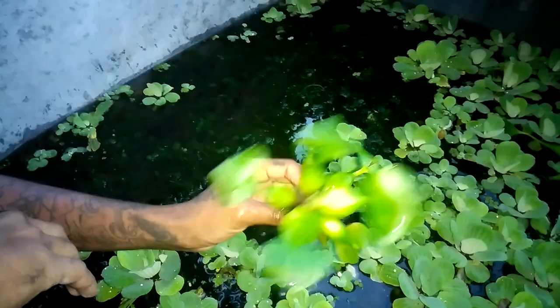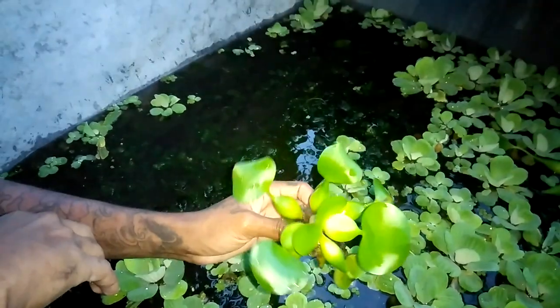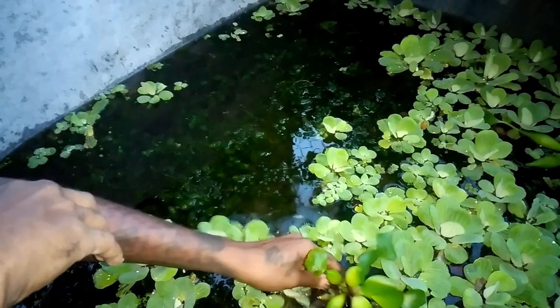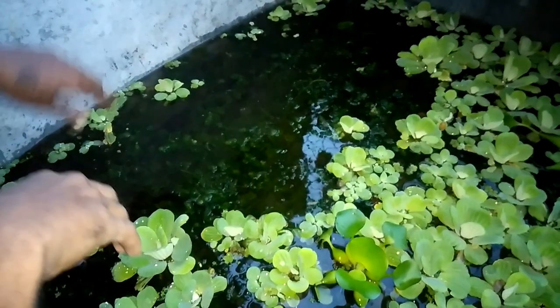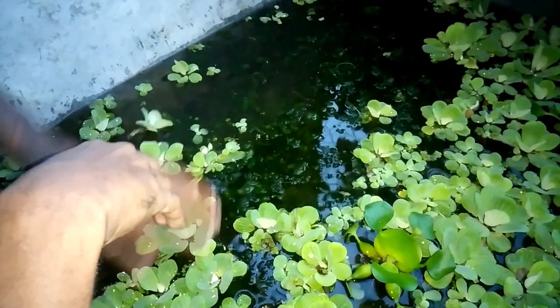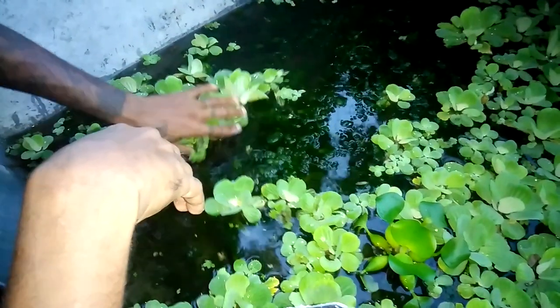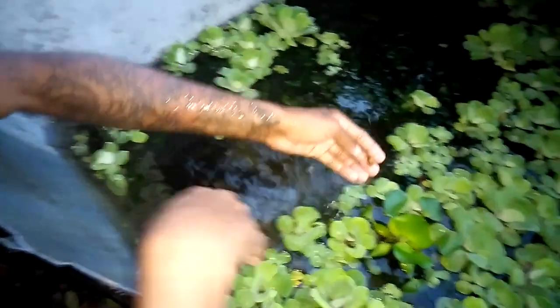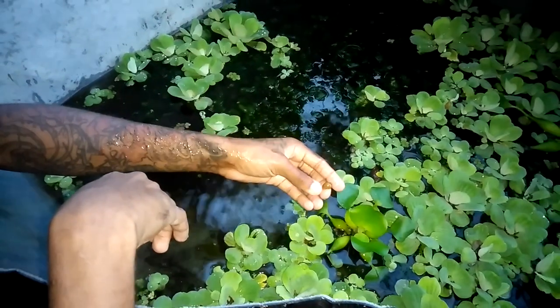These are some floating lettuce — they also help clean and shield your pond. The snails, if you keep snails, will generally eat the dead leaves of these. You want a snail that's not invasive and will only eat the dead parts of the plants — for example, apple snails. I should have some here.